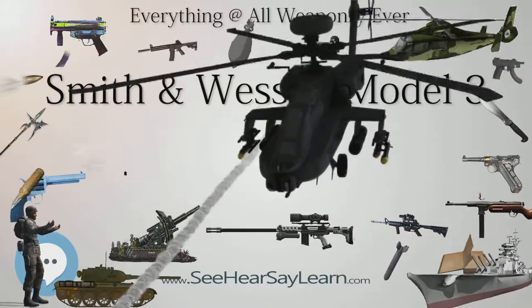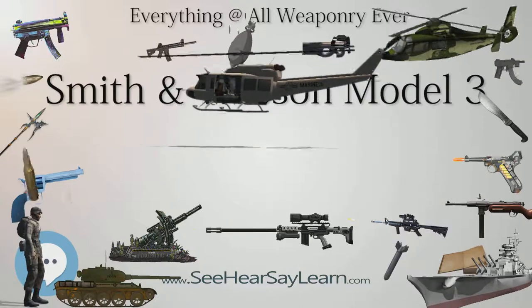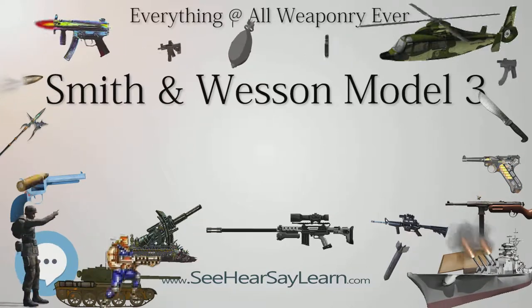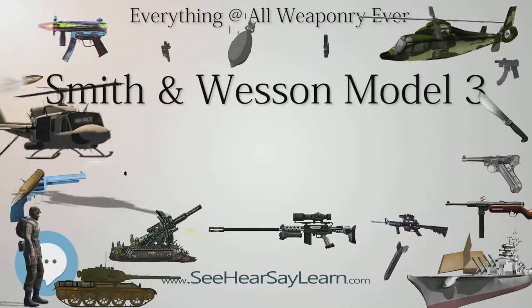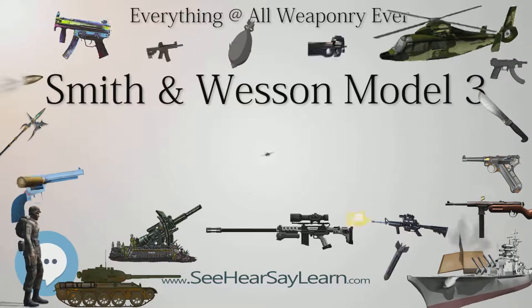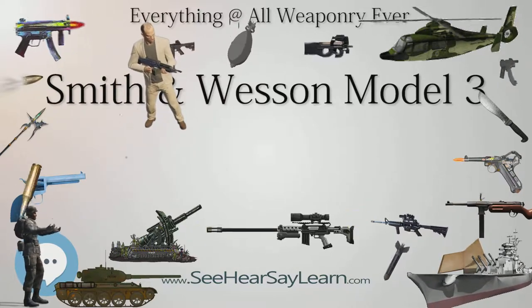Many of the S&W Model 3 Schofield revolvers saw service in the Indian Wars, and there are reports of them in use as late as the Spanish-American War and Philippine-American War. They were reportedly popular with lawmen and outlaws in the American West, and were reportedly used by Jesse James, Bob Ford (who used one to kill James), John Wesley Hardin, Pat Garrett, Theodore Roosevelt, Virgil Earp, Billy the Kid, and many others. While the standard barrel length was seven inches, many Schofields were purchased as surplus by distributors and had the barrels shortened to five inches and refinished in nickel.